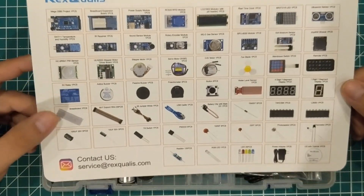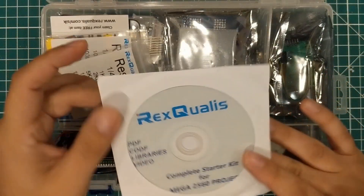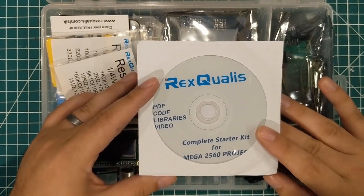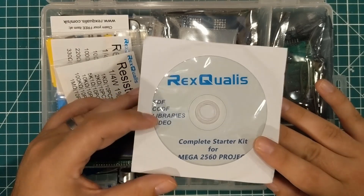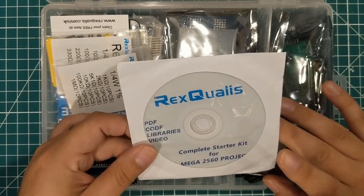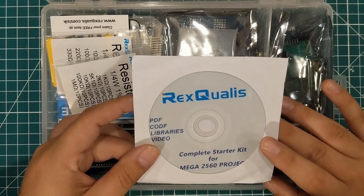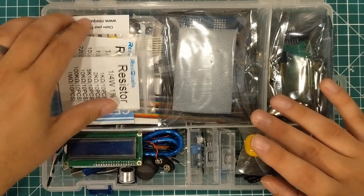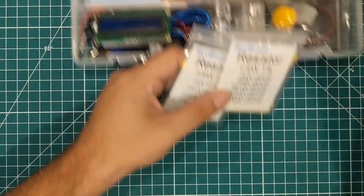We're given this reference card, but I'll try to avoid using it and just identify a lot of this stuff by sight. It comes with a CD/DVD with code, PDFs, and libraries. Most of the time these companies have the CD plus a GitHub repository — I usually wind up using GitHub since I know it's up to date — but it's great that it comes with an actual disk.